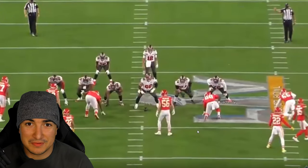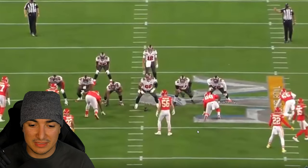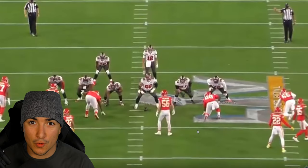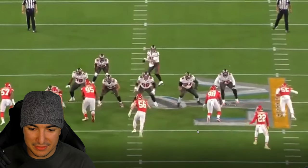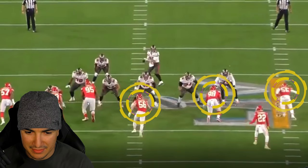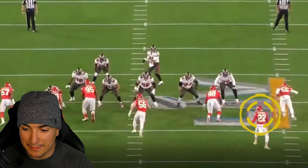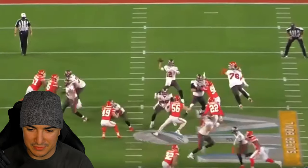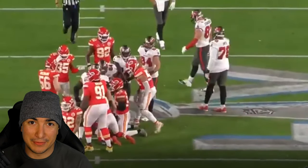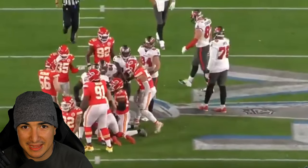Now looking from the end zone cut — this is personally my favorite way to watch film, especially as a safety. A lot of what you do as a safety is reading through the guards or tackles to the quarterback and the running back. As you can see, you have the four down front — end, tackle, tackle, end — Mac linebacker, Will linebacker, and the other safety or Sam linebacker adding into the blitz. It happens fast, but ultimately on that play Kansas City won. Obviously they didn't win the Super Bowl, but they won that play in cover zero and forced a bad pass.